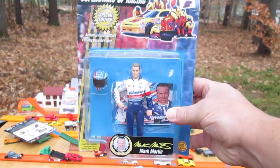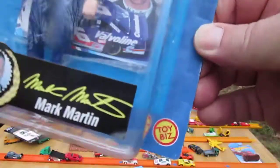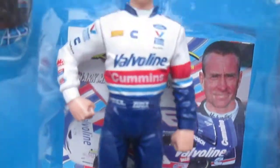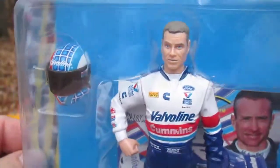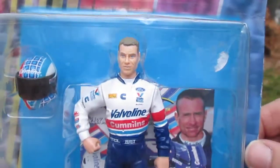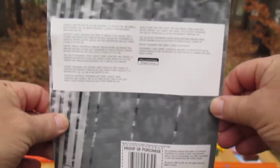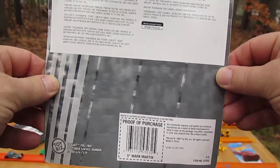Hello and welcome to Timmy's 10 again for an unboxing of a NASCAR action figure from Toy Biz. We have Mark Martin, and he comes with a cool helmet. I'm gonna see if that helmet fits him — the last one I opened similar to this was a really loose fit. There's the back, and these are from 1999.